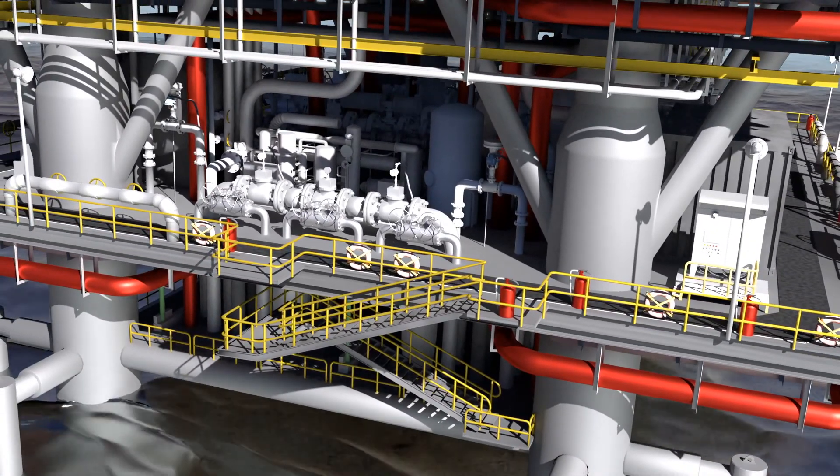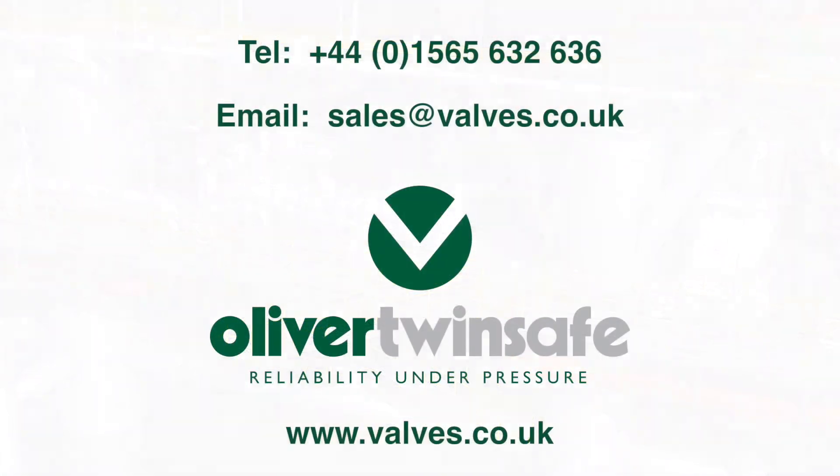Please contact our sales team to discuss your requirements so that we can engineer the right solution for your process pipeline.